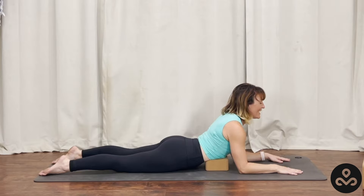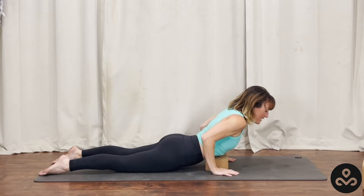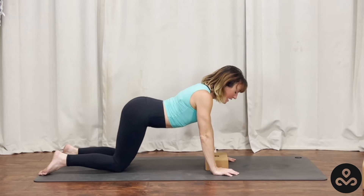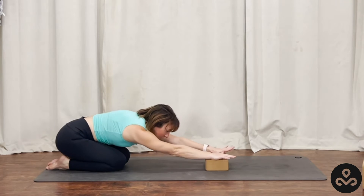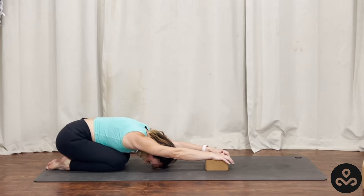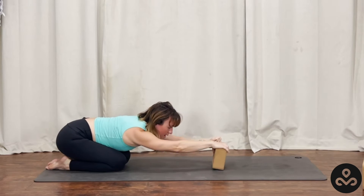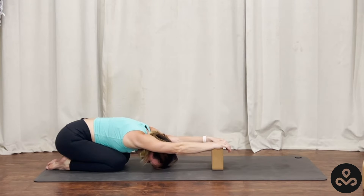Take a big inhale, maybe open the eyes if you've closed them. Slide the hands under the shoulders, pick yourself up, moving from the inside out. Keep the block right where it is. Sink the hips back, coming into Child's Pose. Bring the hands onto the blocks. Dip the forehead down to the mat. You can decide how the shoulders feel here — maybe you lift the block up a level just to get a little bit deeper into the backs of the shoulder caps.